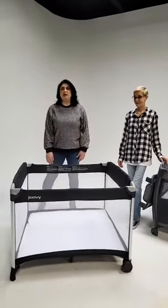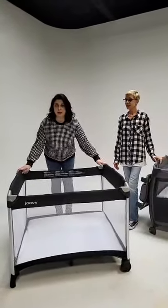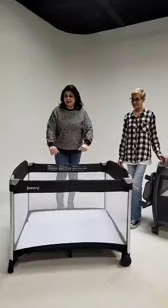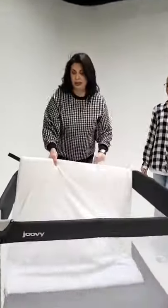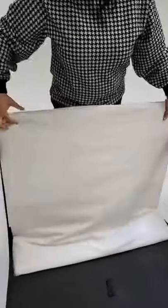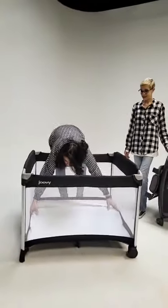What comes with it is just the Room play yard, the mattress, and the sheet. Here's the mattress — it's a black mattress that matches the play yard. And then you have this great waterproof sheet. Waterproof, super soft — as parents we love that word because it makes cleanup a little easier.